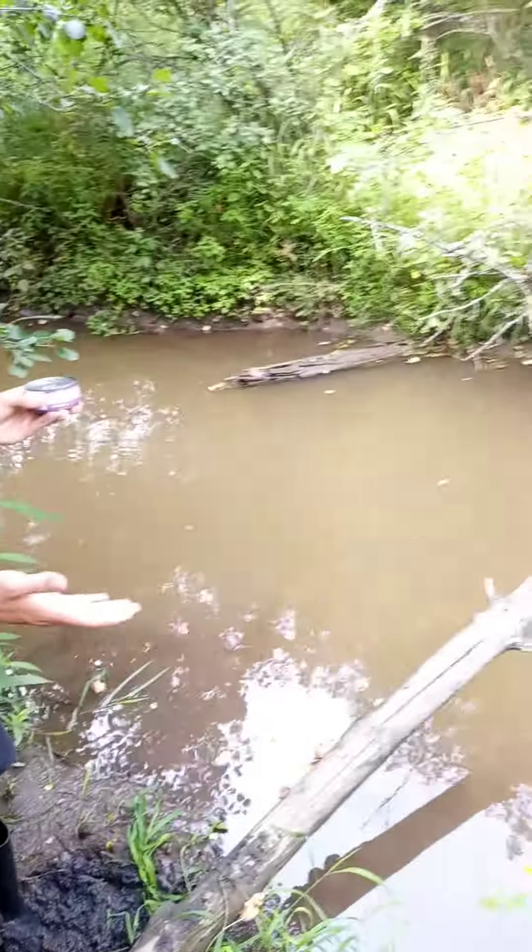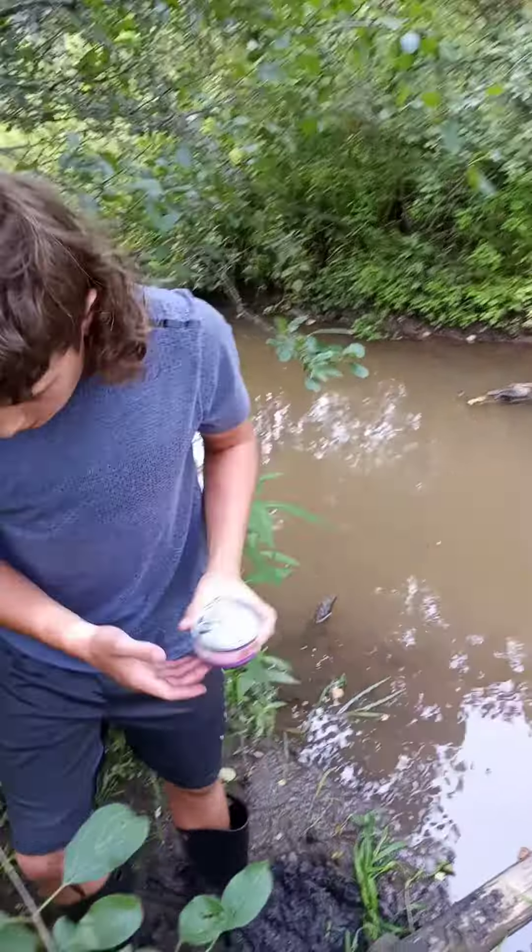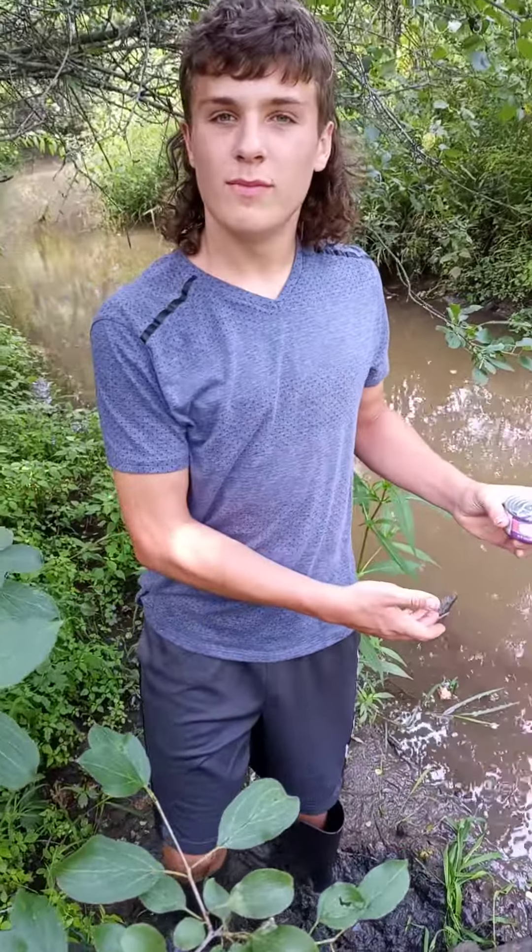We are going to be going after some crawdads here in this river — er, yeah, river. It's a creek, but river.